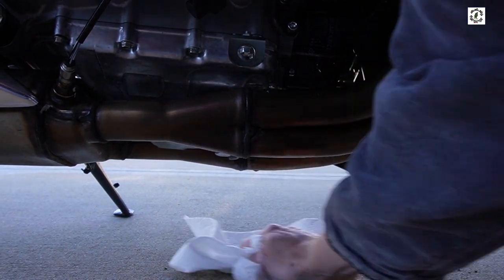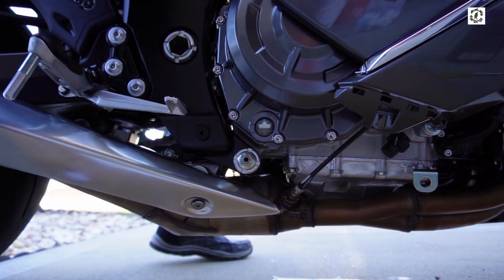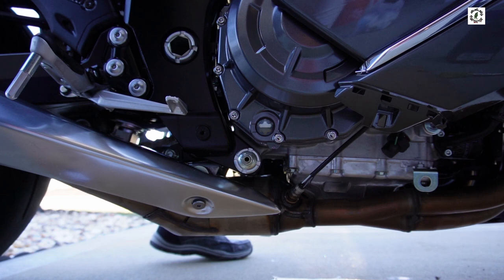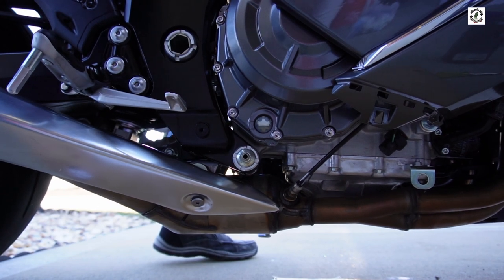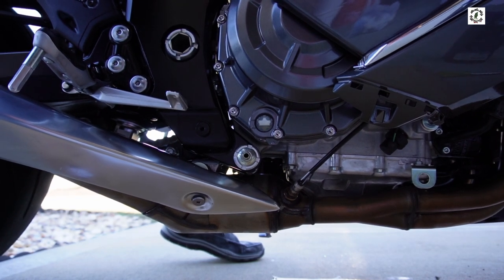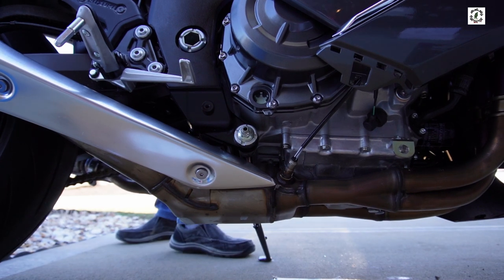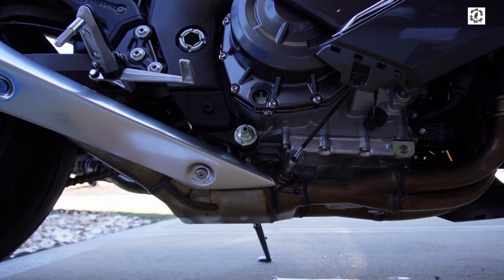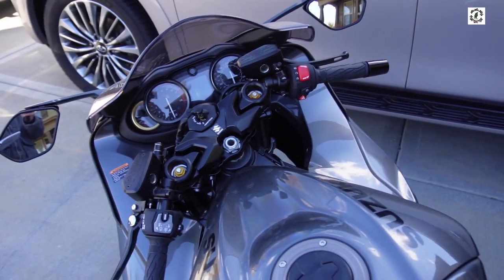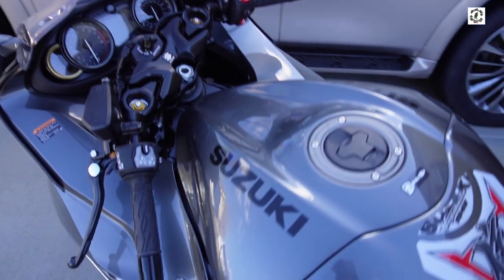I had some audio issues, but I let the bike warm up for three minutes, shut it off for three minutes, then leveled the bike up to see where the oil level was indicated in the inspection window. The manual says to warm the bike up for three minutes on the side stand, then set the bike upright and check to see where the oil level is in the inspection window. You want it to be about midpoint in the inspection window — and this is — so we're good.